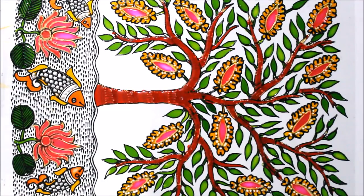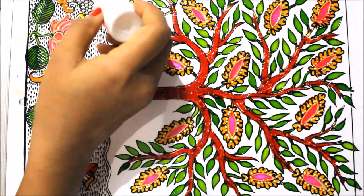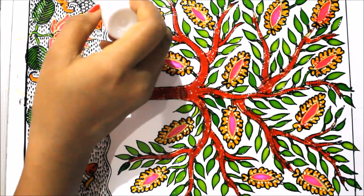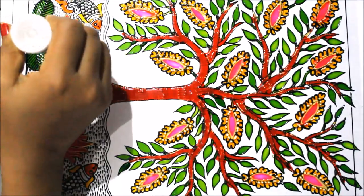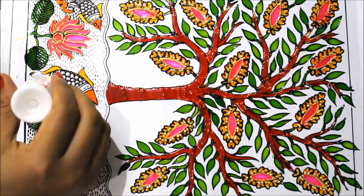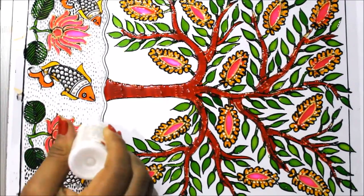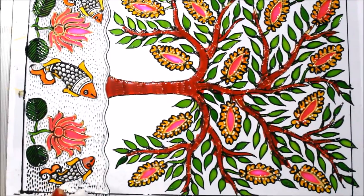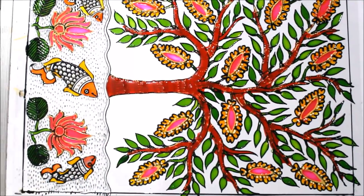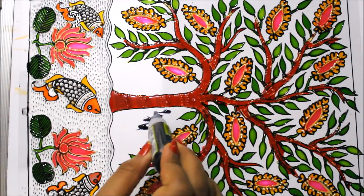We'll first let it get dry and then start coloring the background. Now I'm going to use antique white color for coloring this part and totally cover it using white. Then I'm going to use black color and cover the whole background of the tree using black.